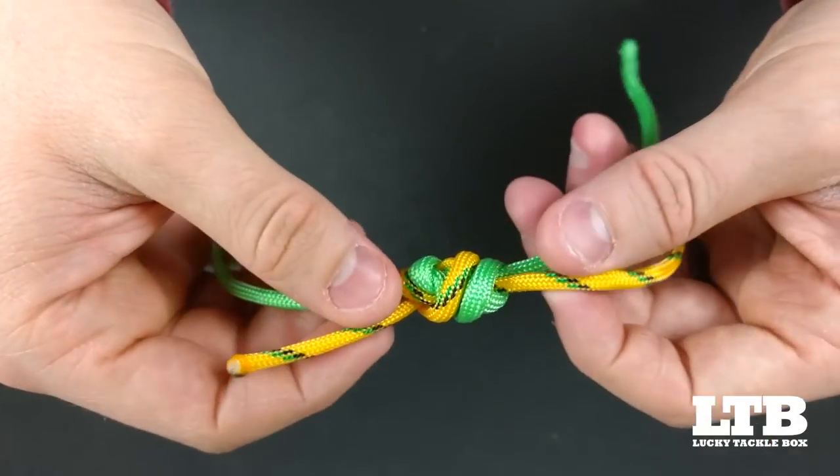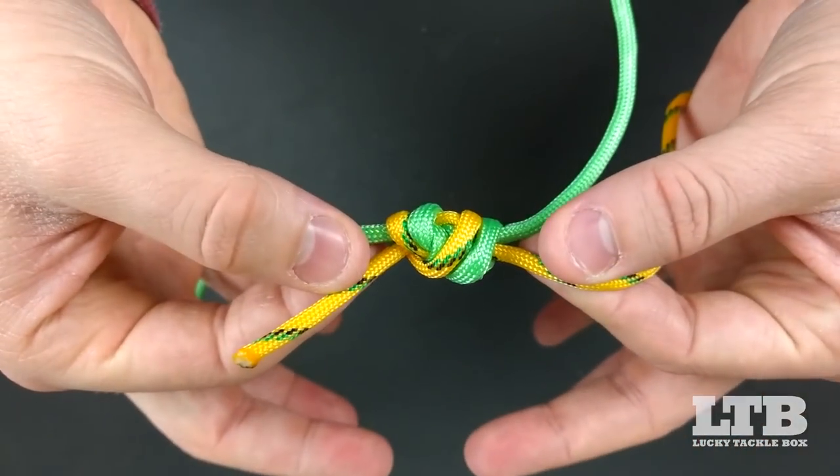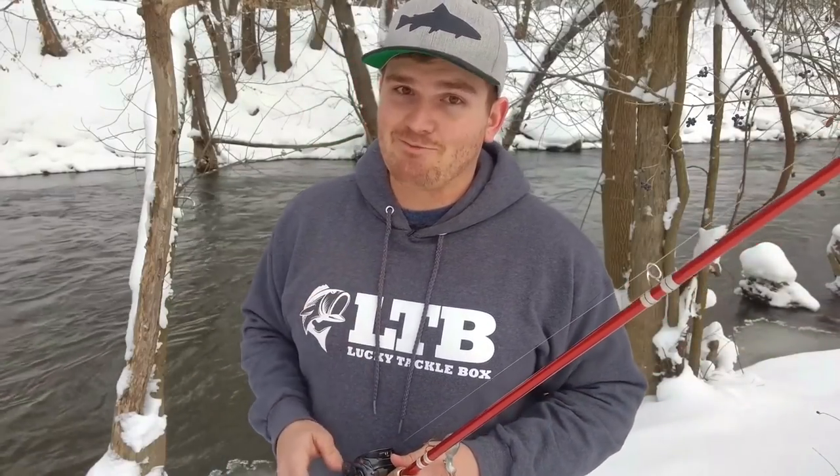And there you have it — you've successfully tied the double or triple surgeon's knot. Hopefully the video was informative. If it was, give it a thumbs up, subscribe to the channel, check out the other videos in the playlists — other knots we tie and other informational videos. Until next time, catch you guys on the flip side, tight lines, and we're out.